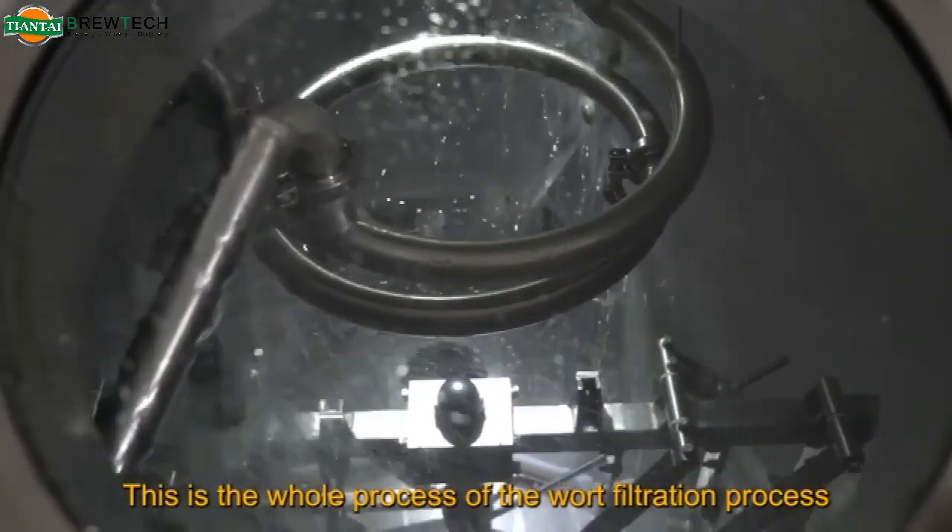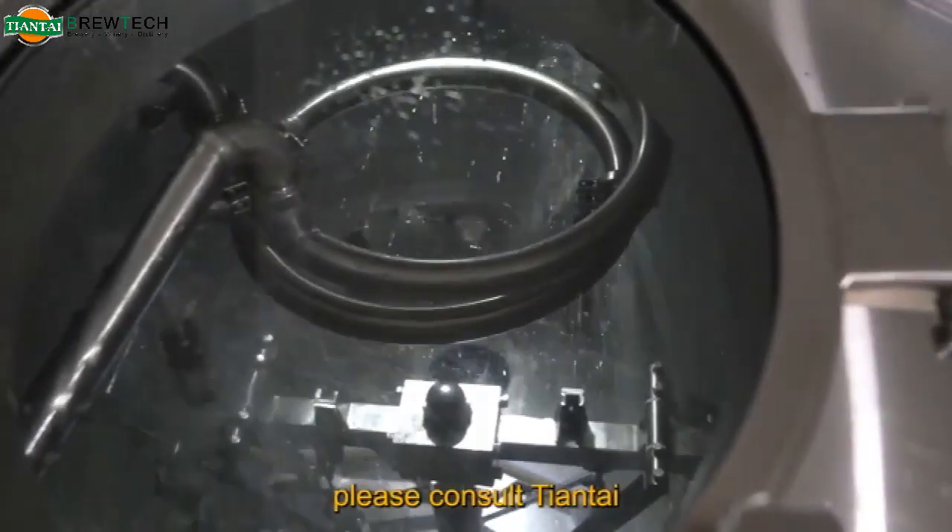This is the whole process of the wort filtration process. If you have any questions, please consult Tiantai.